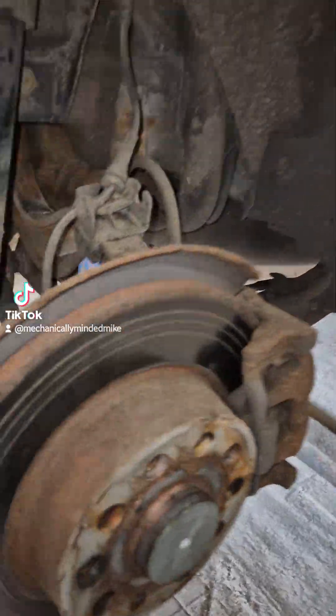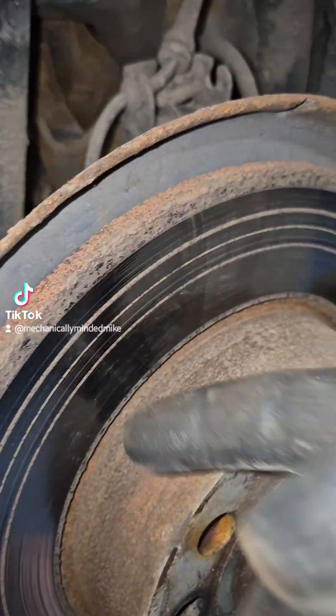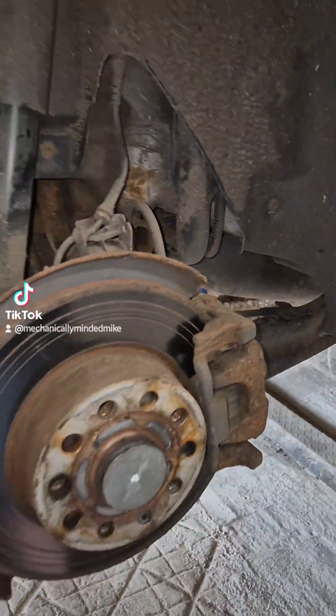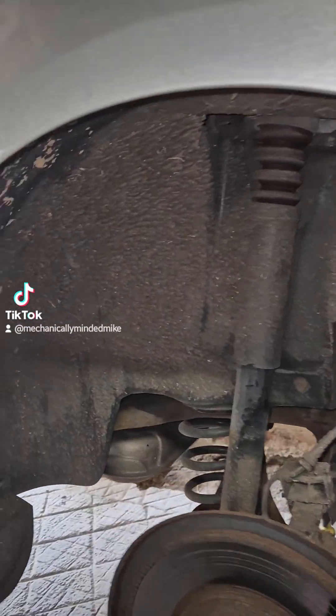Upon taking the wheel off, you can see the discs are scored. They're not seriously weakened though, just scored. But I can see they've had pads changed. They're 50%. I've checked the other side as well — they are wearing evenly — so I'll start stripping off.